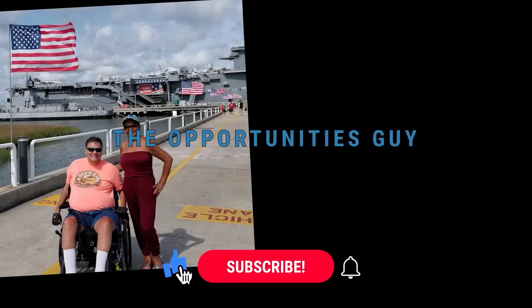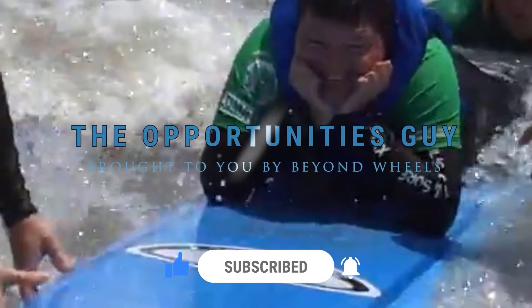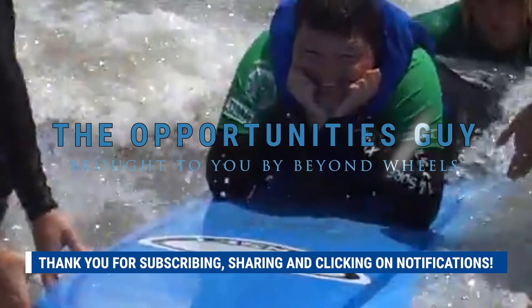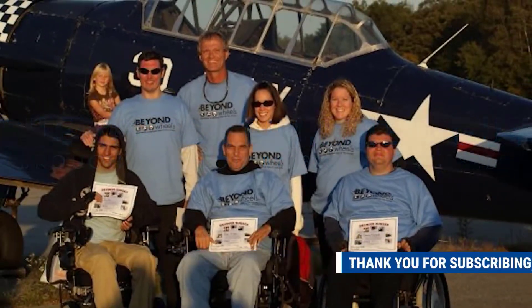Hello, if you enjoy or benefit from this video, please click like, subscribe, and add notifications below. Hello and welcome to this edition of Quad Hacks, Tips, and Tricks.